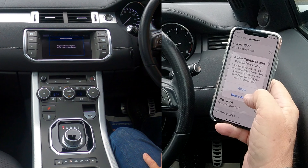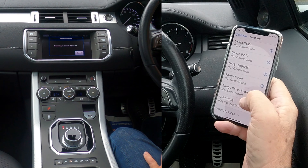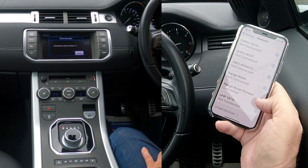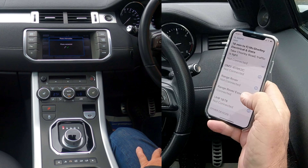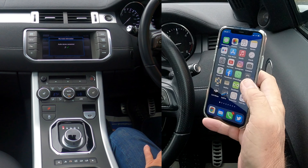Pair and allow contacts and favorites to sync. It shows connecting to Barry's iPhone — Range Rover Evoque — and there we go, phone connected. That's it, real simple easy system to use in the Range Rover.